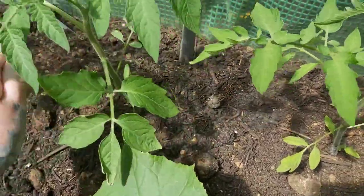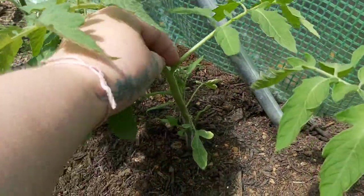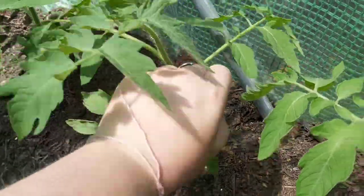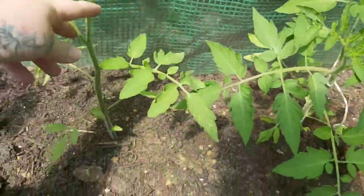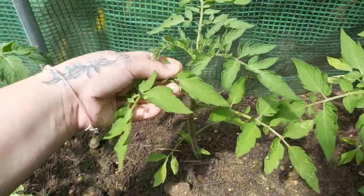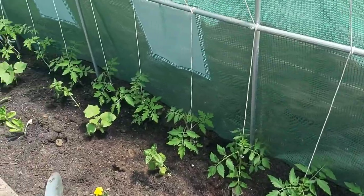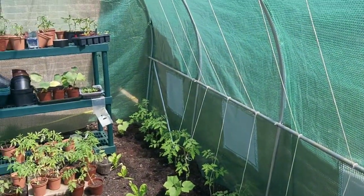So whenever you see one of these little side shoots - you see there's a little tiny one just starting there - we just pick that out. Like I say, that just means all the nutrients will go into these main stems, and that's where all your tomatoes are going to grow. It's absolutely sweltering in here today - I don't know exactly how hot it is but I am melting. I've done most of the tomatoes, there's a couple at the back I haven't done yet.